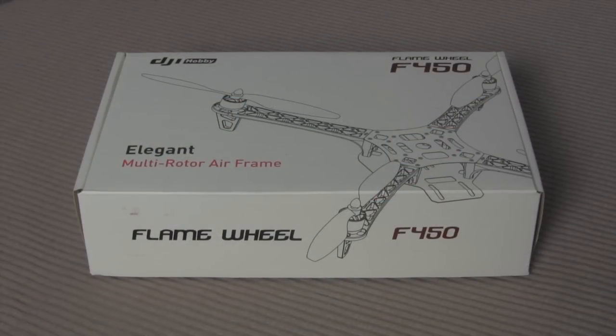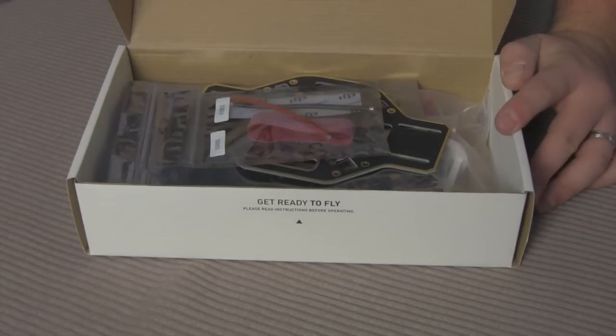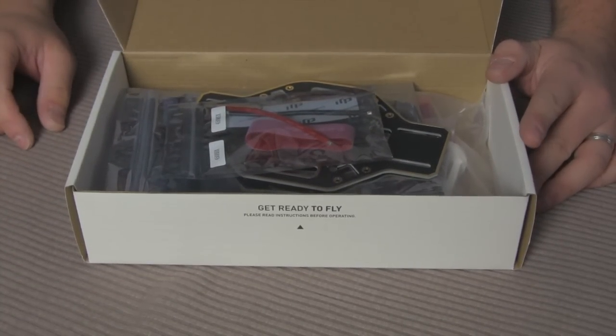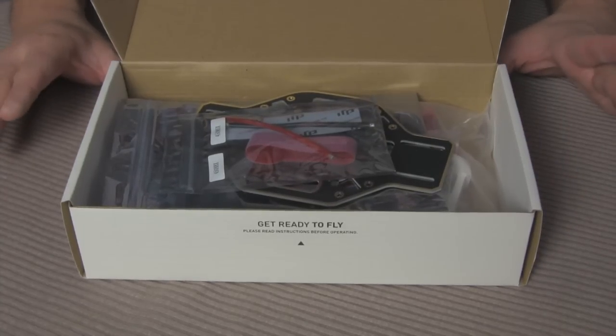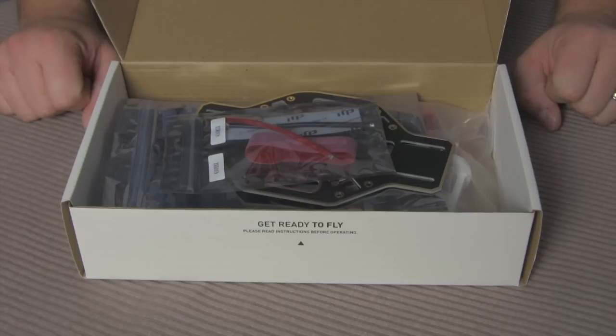Hi everybody, this is Jeremiah with Stoneblue Airlines. Today I want to do a quick unboxing of my DJI Hobbies Flame Wheel F-450. I'm going to be doing my first quad build coming up and I'm pretty excited about it. I also have a neat quad that's going to come and kind of teach me how to fly one before I finish the whole build.